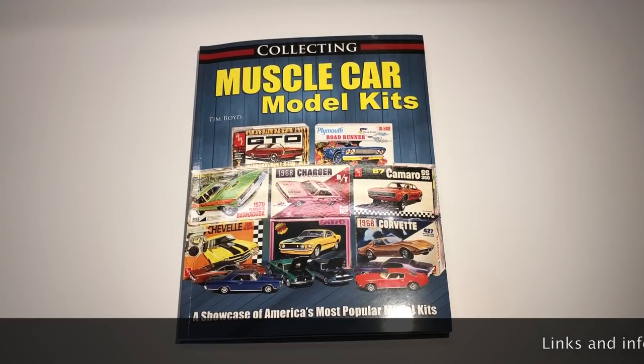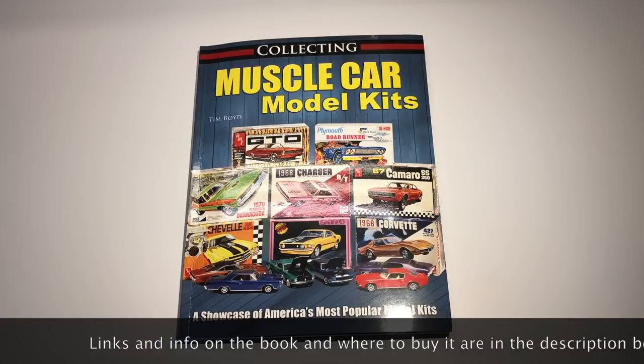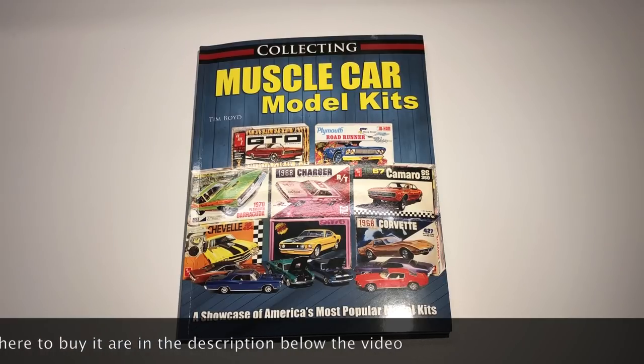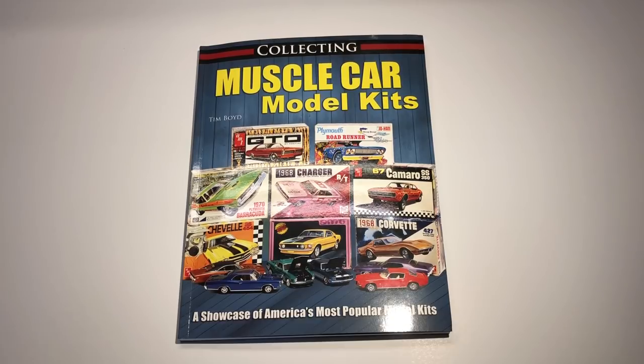I just got contacted by CarTech a couple of weeks ago, and they asked if I would like to review one of their books. Now, normally they make books about car tech, actual tech about cars, mostly just V8s and American stuff, muscle cars and the like. They decided to collaborate with Tim Boyd, who is a pretty well-known scale modeler, and go into the muscle car model kit history — going all the way from collecting to what is available, pricing, and everything you need to know about these kits.